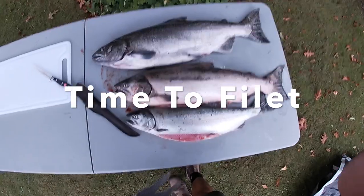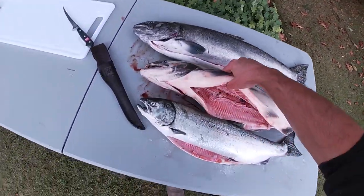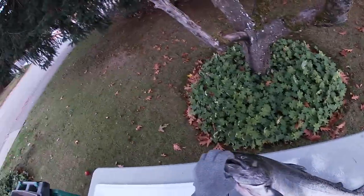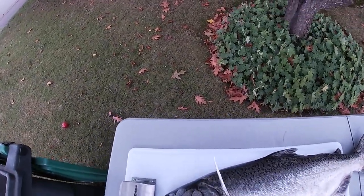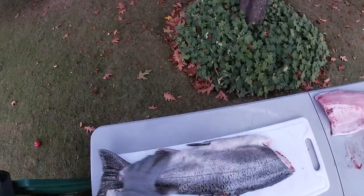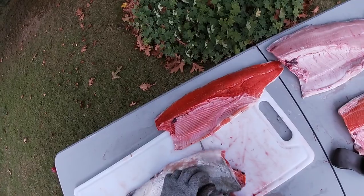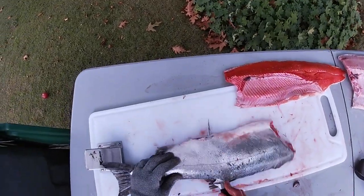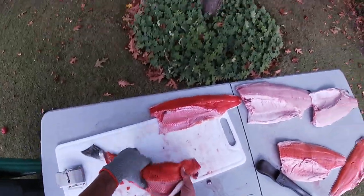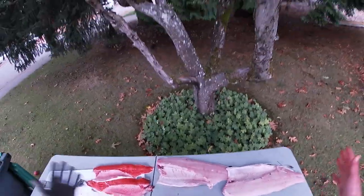There's two springs and a coho — beauty. One of them is a white, one looks like it's a red. This is the one I caught today. Step one: cut the head off, cut right along. So this is fun to look at — this is a coho, hatchery coho. We've got a red spring right here and we've got a white spring.